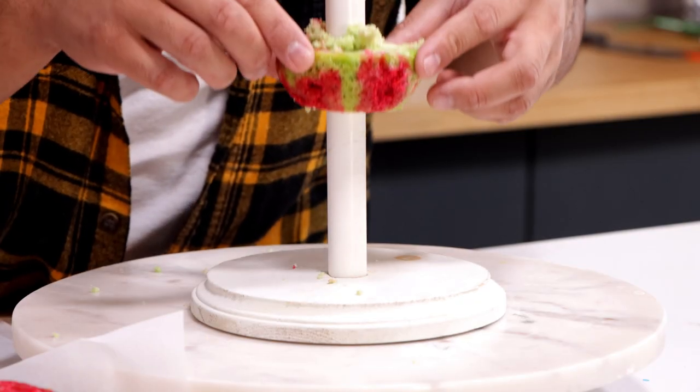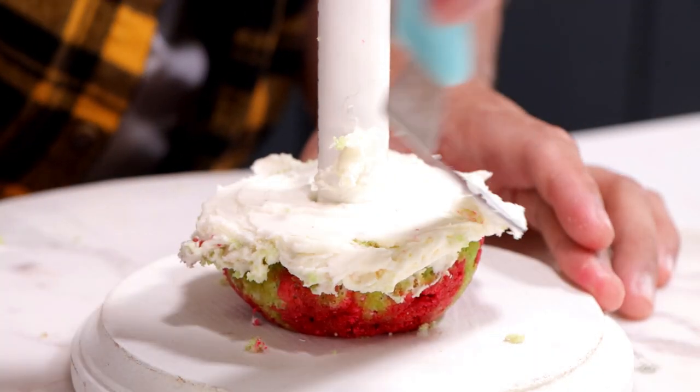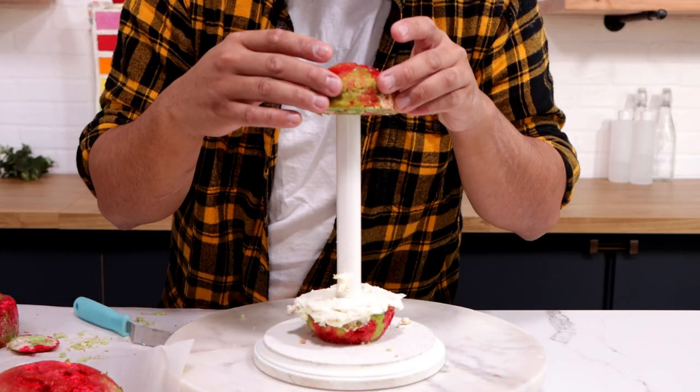Can you guess the flavor of this cake? It looks really weird. It's actually a pistachio raspberry upside down cake. It wasn't supposed to be an upside down cake, but all of the raspberries just sank to the bottom, and that's why it looks like this.